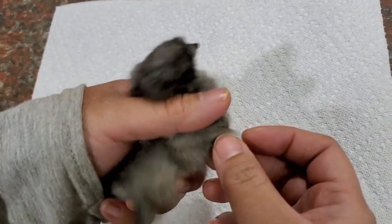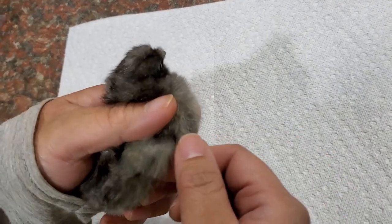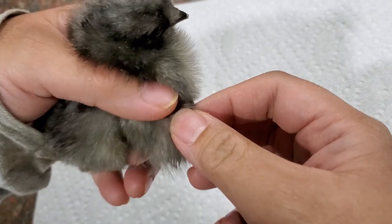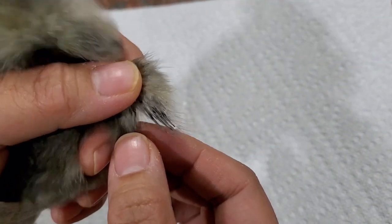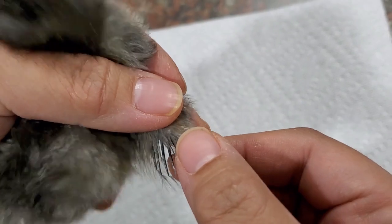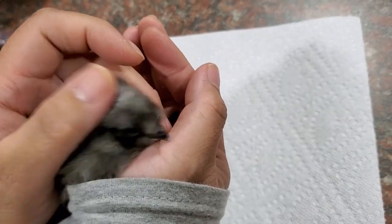In this video we're gonna talk about wing sexing, and it's a little bit more safe - it's not as invasive as vent sexing. All you gotta do is just stretch the wing like that, and you see here there's long feathers and there's short feathers - that means she's a girl! Yay, it's okay, it's okay, she's happy.